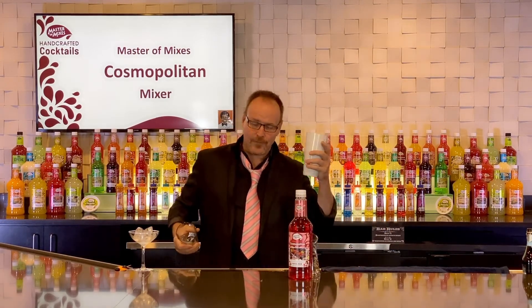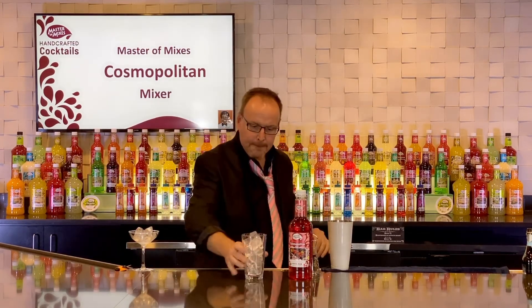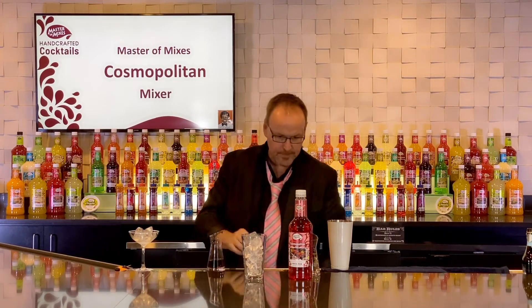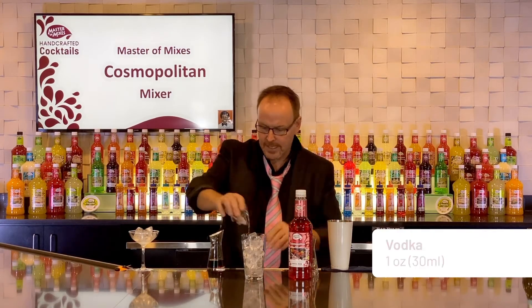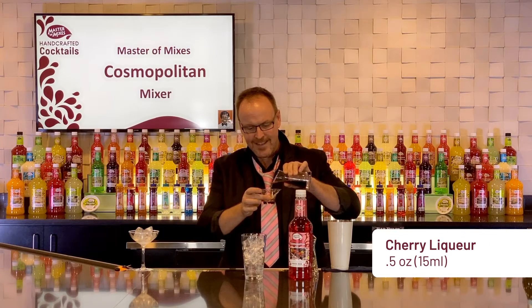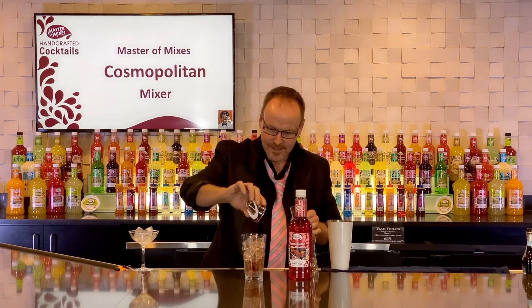We're putting a little twist on this cocktail by adding a little bit of cherry liqueur on top of the vodka — one ounce of vodka and half an ounce of a cherry liqueur. Beautiful.